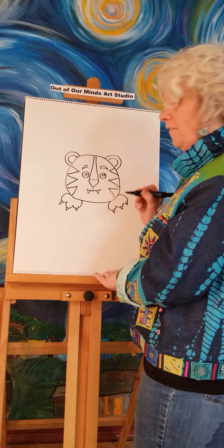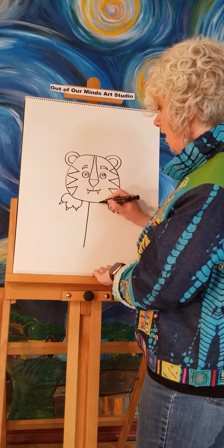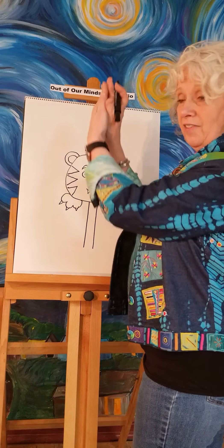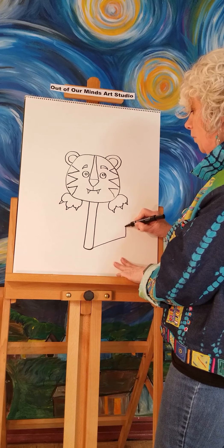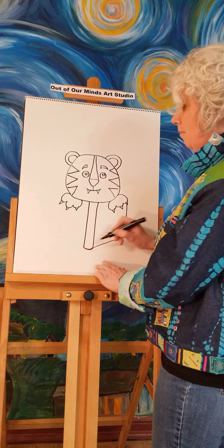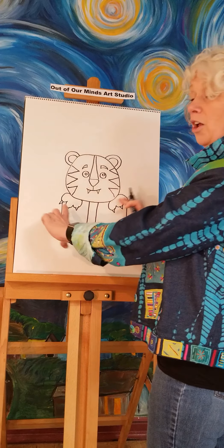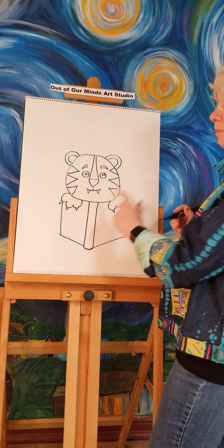Now here's the tricky part — you're going to draw the book. First we make a line that goes all the way down and another right beside it; that's the binding on the book, like when you see a book on a shelf. We'll add a little curve on the bottom, then go uphill to put the top of the book right underneath each paw. That's called perspective — when it looks like it's going away from you.